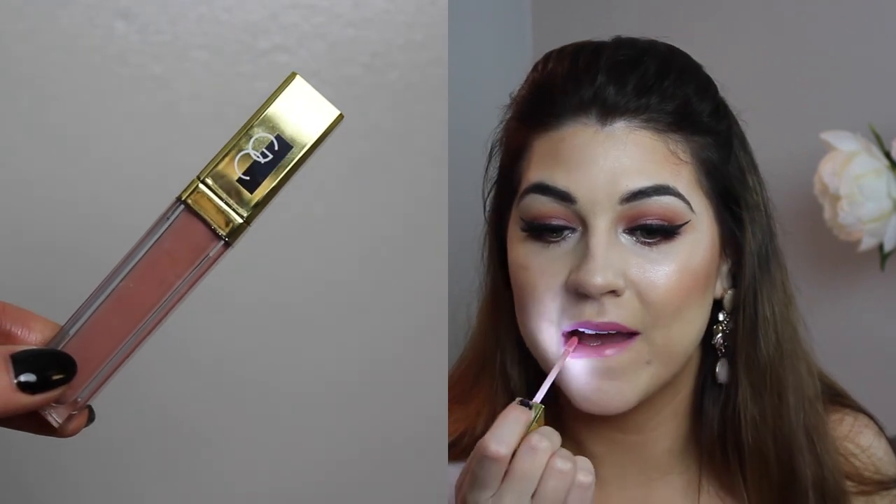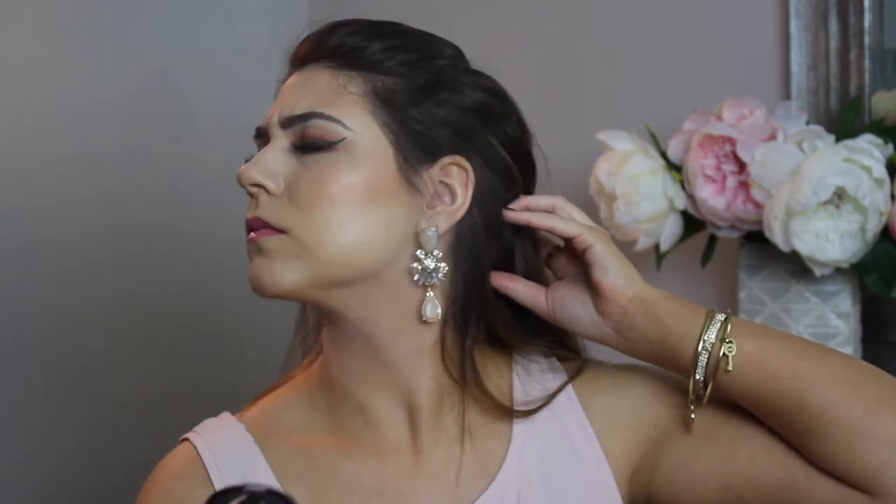For lips, I'm taking MAC Lipstick in the shade Rubble, but I'm just dabbing it onto the lips to get a little bit of pigment — I wanted color without being too bold, so it acts almost like a stain. Then I top it off with Gerard Cosmetics Lip Gloss in the shade Shimmer of Hope — a pretty neutral pink that nudes out the Rubble just a little. Finally, I spritz my face with MAC Fix Plus, and that's it. Thank you guys so much for watching. I will see you in my next video.